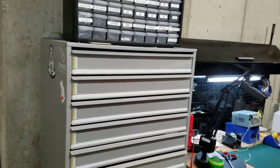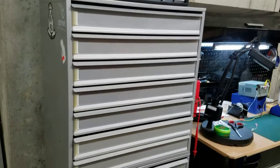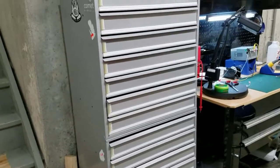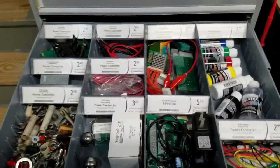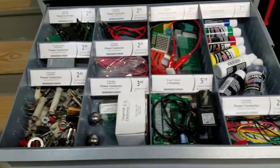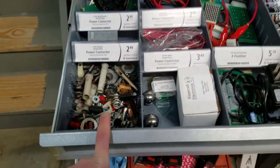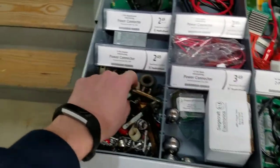Moving down, my pride and joy is this parts bin I bought from Radio Shack when they went out of business and closed all retail stores. I paid about $150 for it and have outfitted it with all my pinball parts. I've got a bin for testing equipment, a bin for paints, and a bin for parts I end up taking out and not using — all different parts just in case I need something very specific.